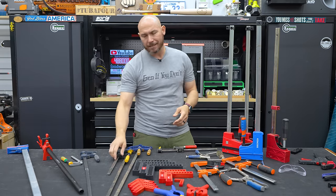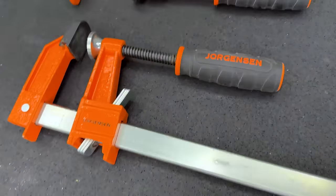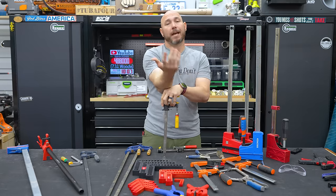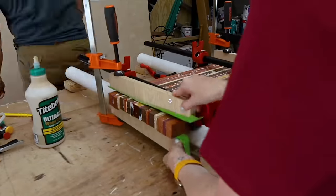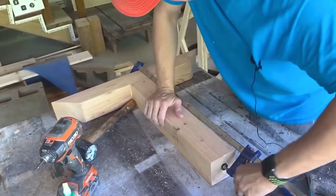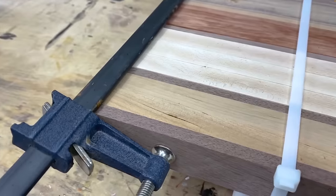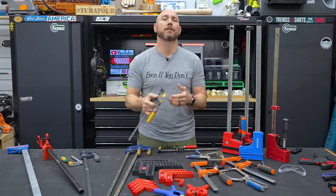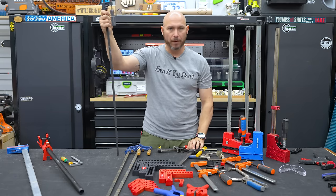The next clamp you should buy is absolutely the F clamp. This is one of, if not the most used clamp in my shop. I've used these thousands of times for various reasons — I literally used to make glue-ups with these, like panels, table legs, things like that. You just have to put a sacrificial piece in there so the clamp doesn't make an indentation in the wood, or if it does, it does it in the scrap piece.